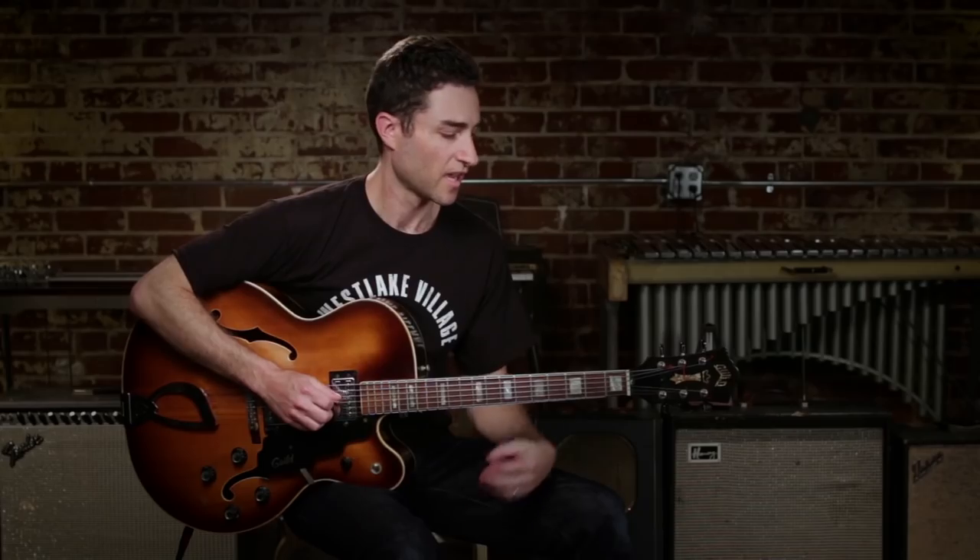Hi, I'm Brian and this is Here's How from Guitar Center. Today, we're going to talk about how you use the chromatic bebop exercise.